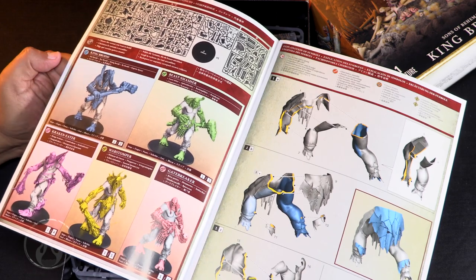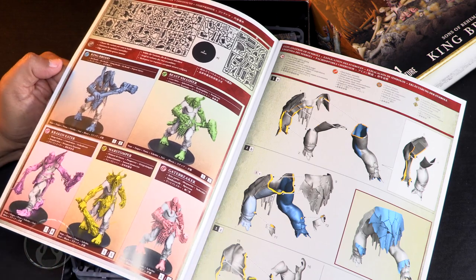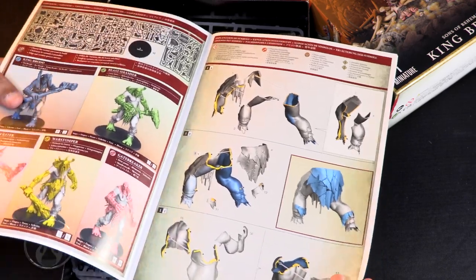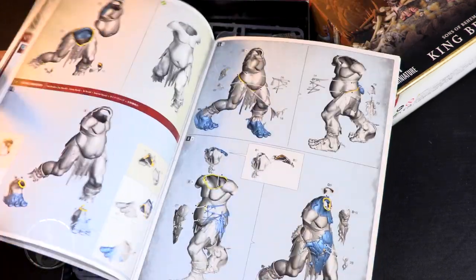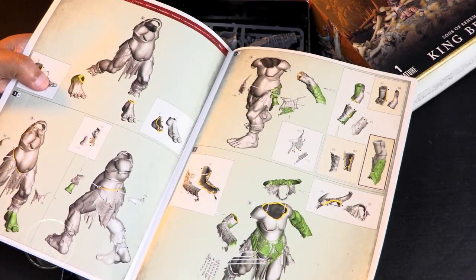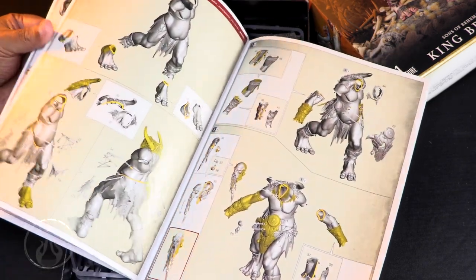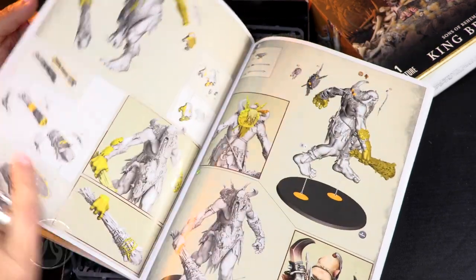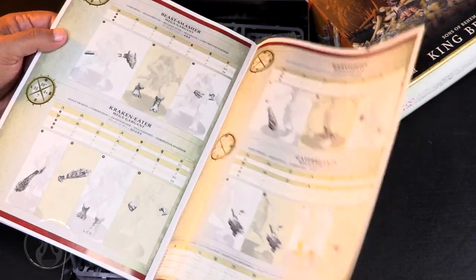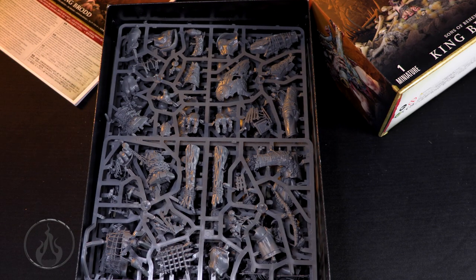So you buy this one model and you can configure it any which way. But if you're getting it for King Brodd - am I saying that right? Brodd. He looks like a pretty involved build with lots of details. The booklet gives you all the other options for the various builds so you can build all the giants out of this kit. But if you're picking it up for King Brodd, you're gonna assemble this guy as King Brodd. And of course it has all the rules in there.